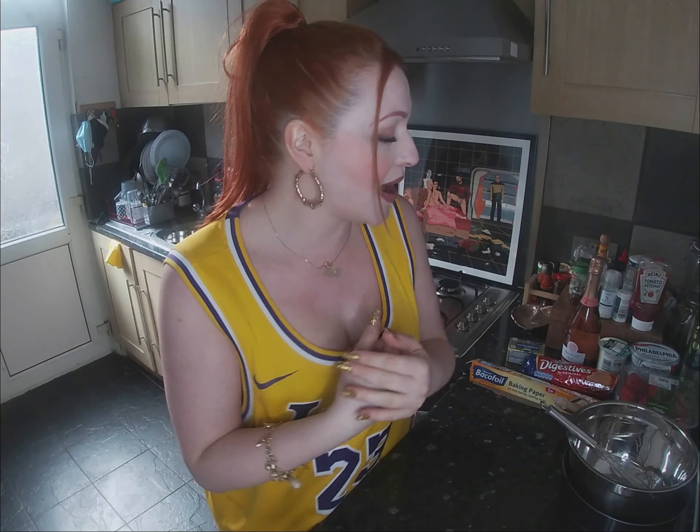Hello there my saucy tartlets and welcome to Marmalade Tart. I'm making a cheesecake — a super summery, super fruity Prosecco Rosé and Strawberry Cheesecake. It is the lang, the peng, the bang, the business.